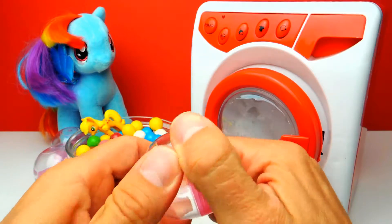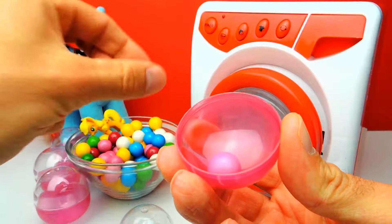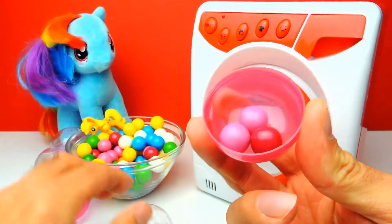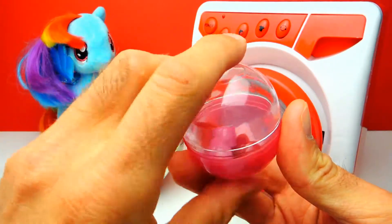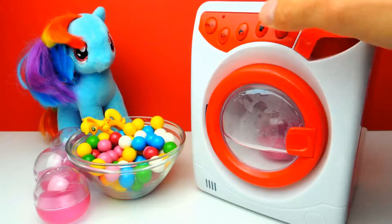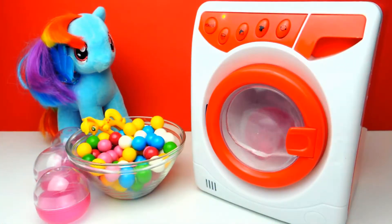Here we have another capsule. I think we will put some pink, purple, and another pink — another purple one inside. That's another pink one. Let's close it and maybe we get another pony. Let's start the washing machine and see what happens.